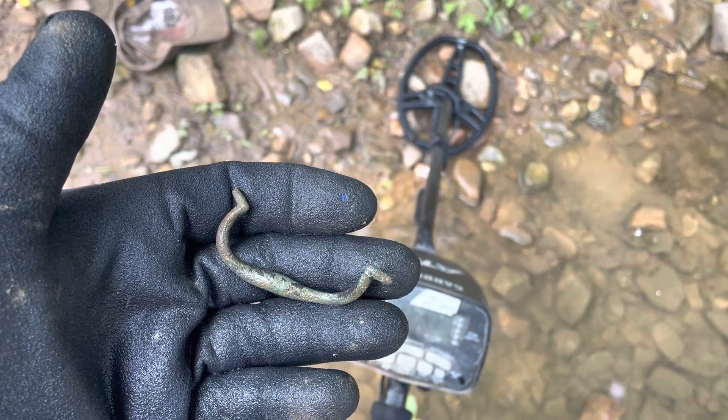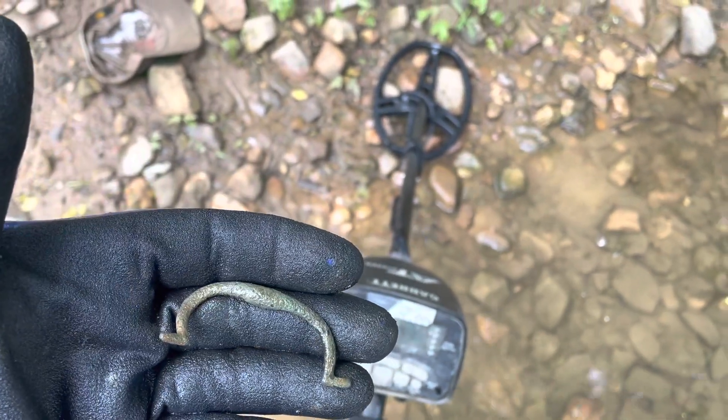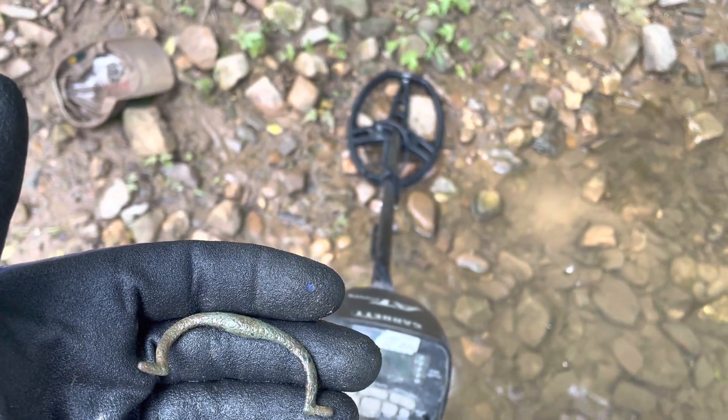I think this might be a drawer pull — that's a nice piece of brass right there. What do you guys think? Is that a drawer pull? I'll keep swinging and see what else I can find.